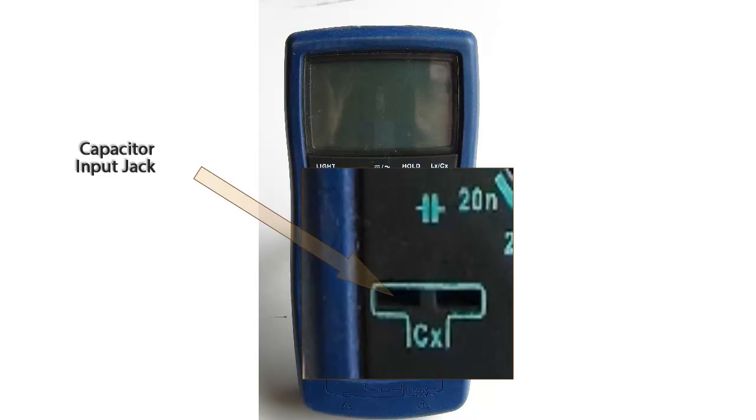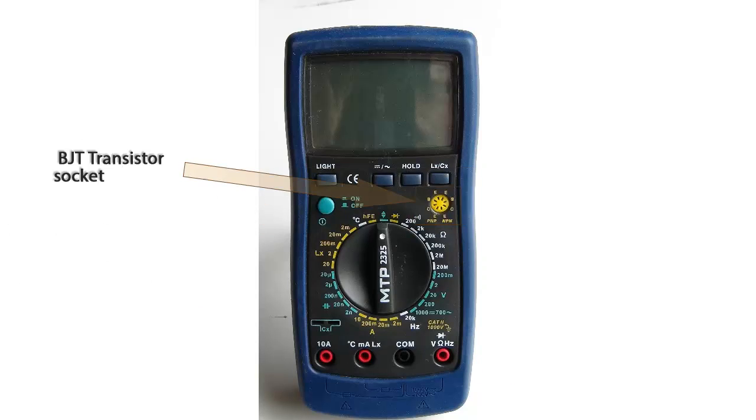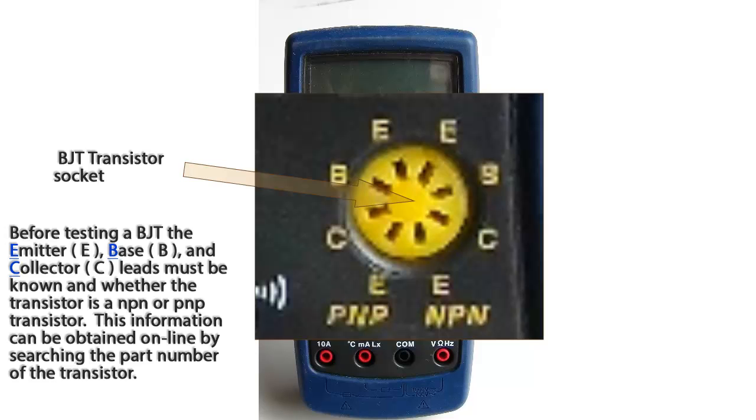When measuring the capacitance value of capacitors, the leads are inserted in these two slots — one lead per slot — and insert them very carefully. This is a socket that you would use to check the gain characteristics of a bipolar junction transistor, or BJT. Before you use this socket, you need to know where the emitter, base, and collector leads are on the transistor, and you must know whether the transistor is NPN or PNP.